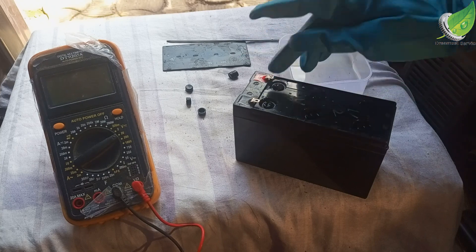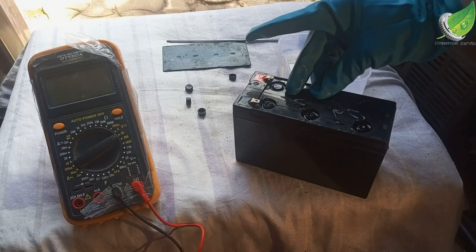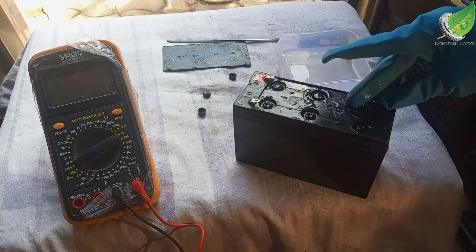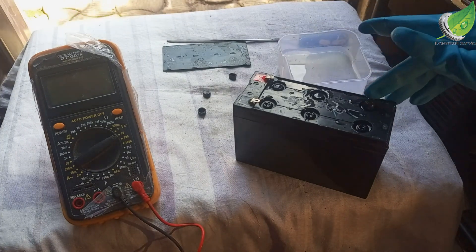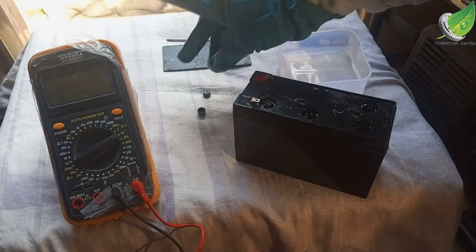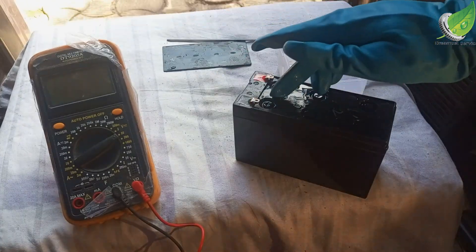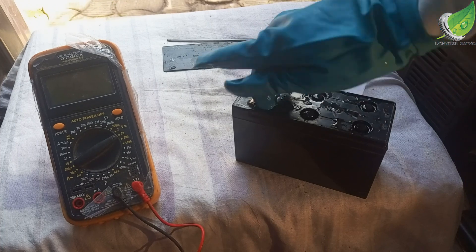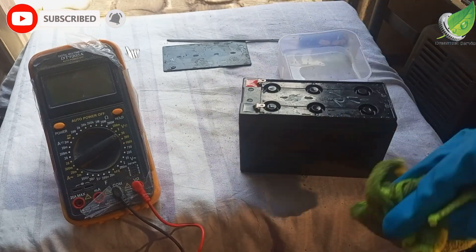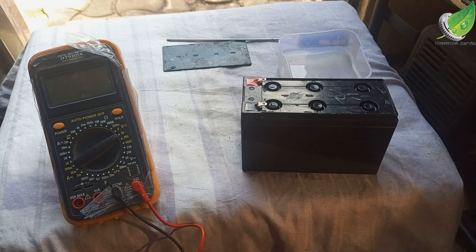Now that I've refilled with distilled water, I'll check the voltage again before charging it. You have to charge it for at least four hours. This is a 12-volt battery, so to charge it I'm going to use something higher than 12 volts — 14 or 15 volts is okay. After charging for three to four hours I'll check the voltage again, and it should be above 12 volts — maybe 12.8 or 13 volts depending on the battery.